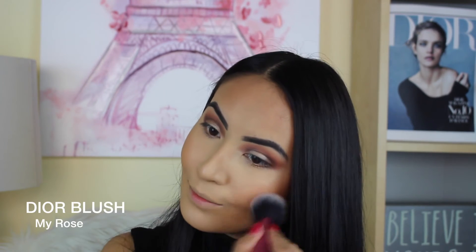I'm going to use this to bronze and contour — on my temples, my forehead, my chin. I'm also using this color to contour the heck out of my nose because I want it to look super slender. So I'm taking my Dior blush in 'My Rose,' which is such a beautiful mauve pink but not too dark, which I love.